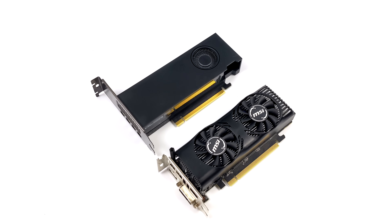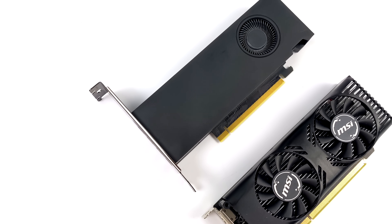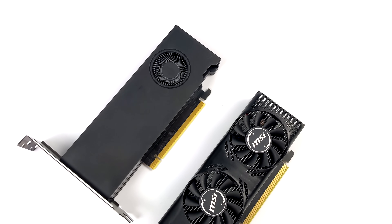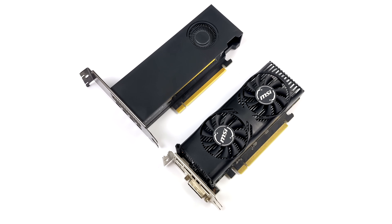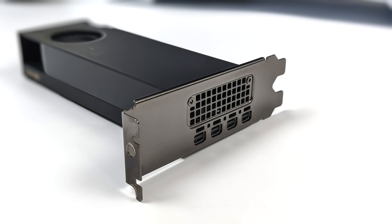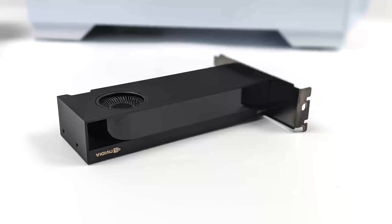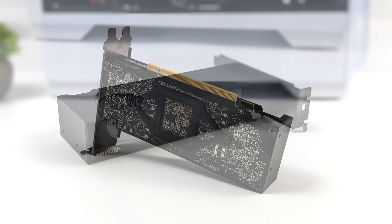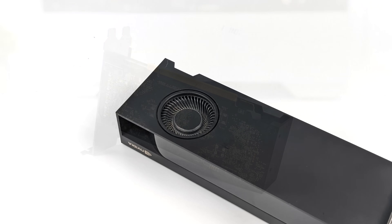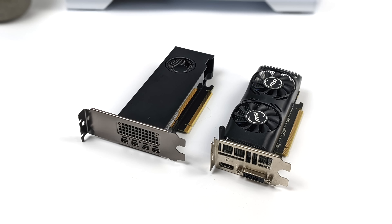I've still got some testing I want to do with the A2000 in a smaller form factor build, but as it sits right now, this thing is putting out some amazing performance for its size and TDP. Coming in at 70 watts with no extra power needed, I think this is an awesome card, especially if you can pick it up for $249, which is kind of the going price for these used cards right now. Really wish it was single slot, but I don't think we're going to see this kind of performance from a single slot card for a little while — but this will definitely get us by with a small form factor build. If you want to see a mini PC build with this card, hit that subscribe button and turn on notifications. Like always, thanks for watching.